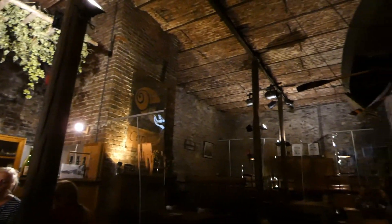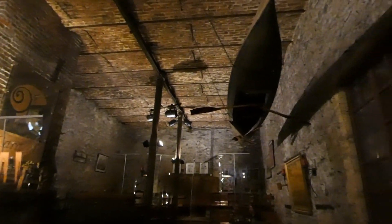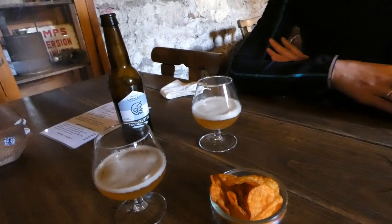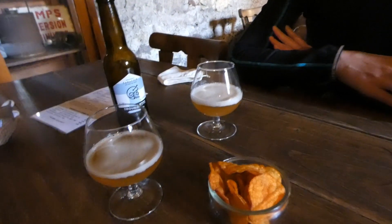Now the Brasserie itself, as you can see on the inside, is gorgeous and is a prime example of what we would call a dark bar. You can sit on the inside, but you can also obviously sit on the outside on the terrace, which you can see in a bit.